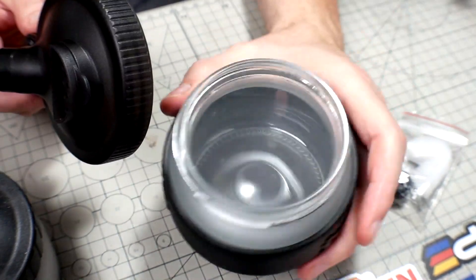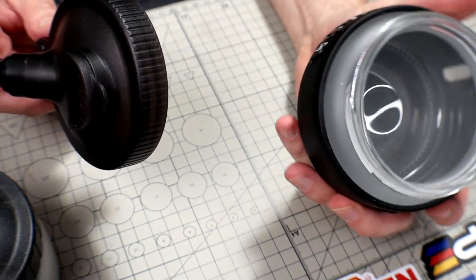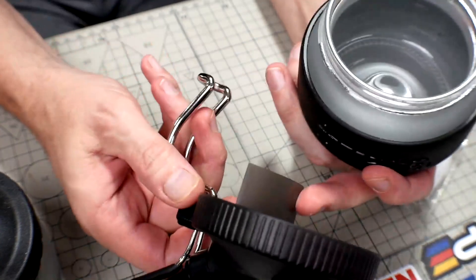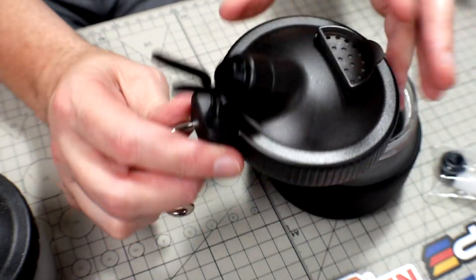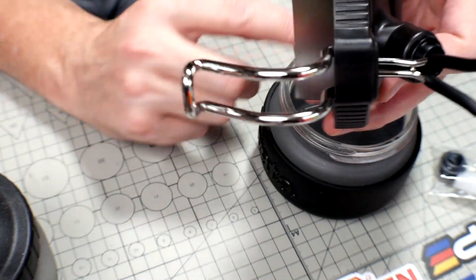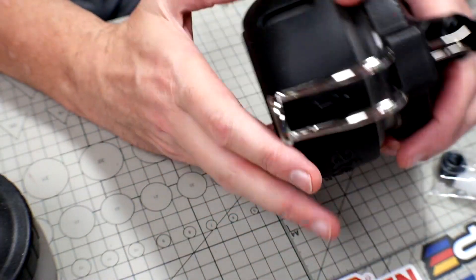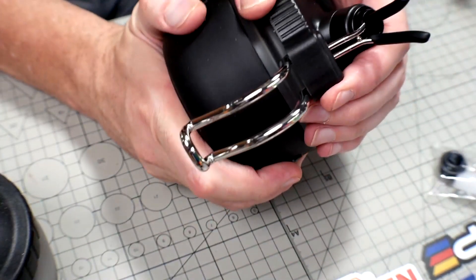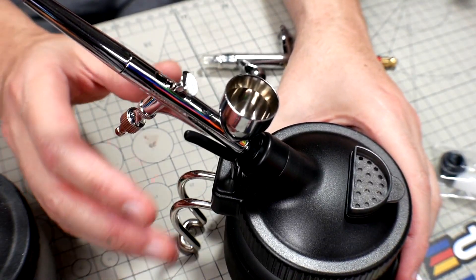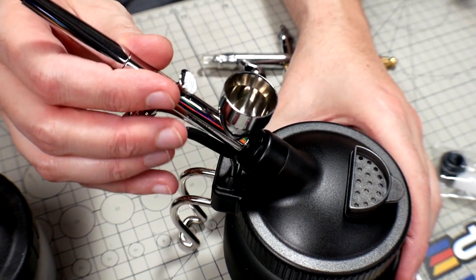For assembly it's super easy — that snaps on, that pushes in. It holds a lot; I think you can probably go almost a year without having to empty it out. You spray in, the spray comes down and collects, and the fumes come out the other side. It has a foam seal so it seals up fairly well.